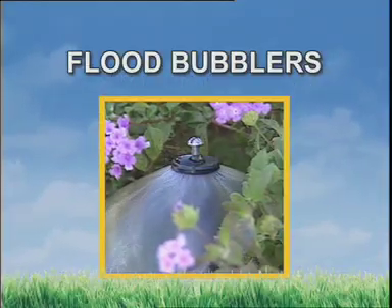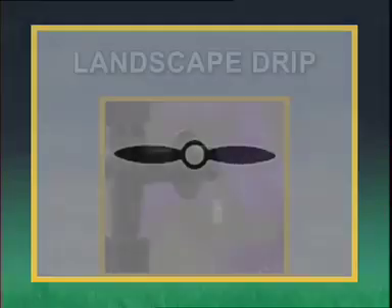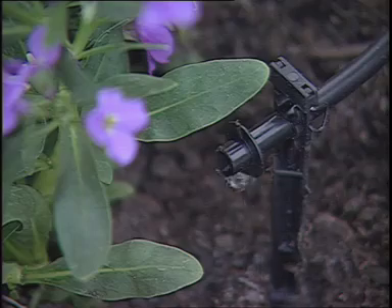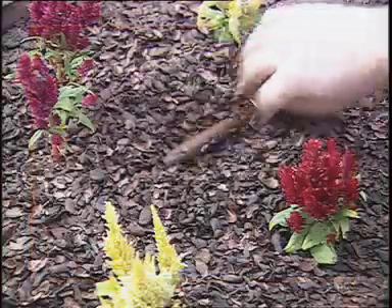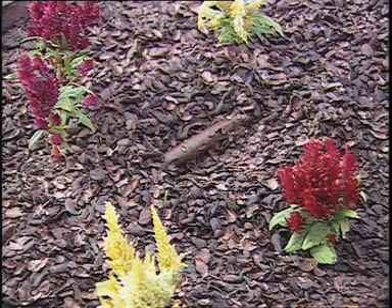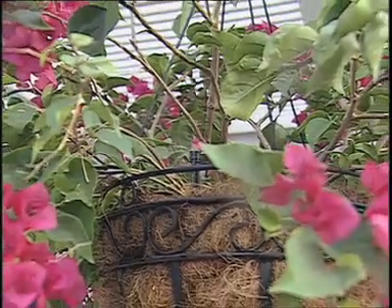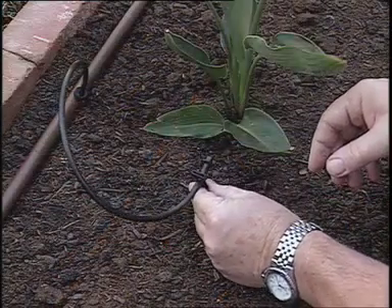Flood bubblers are a simple irrigation device designed for watering trees and large shrubs. There is a selection of flow rates and patterns to choose from. The concept of landscape drip irrigation is to deliver water directly to each individual plant and to do it very slowly. While standard sprinklers are classified in terms of gallons per minute, drip emitters are rated in gallons per hour. Benefits include less water loss caused by evaporation and overspray, precise placement of water for healthier plants and fewer weeds, and the simplicity of installation and maintenance.